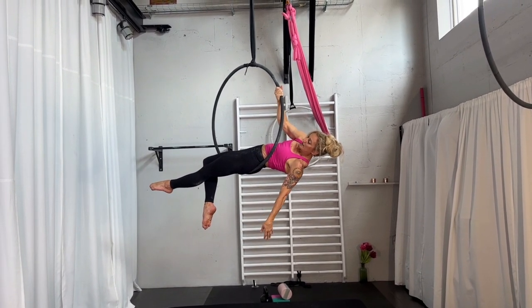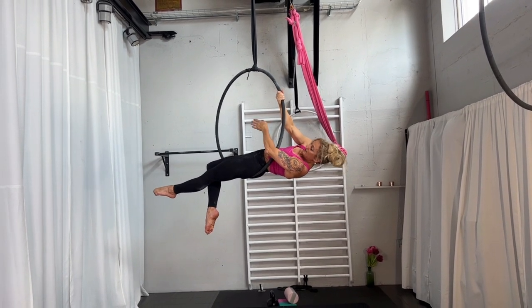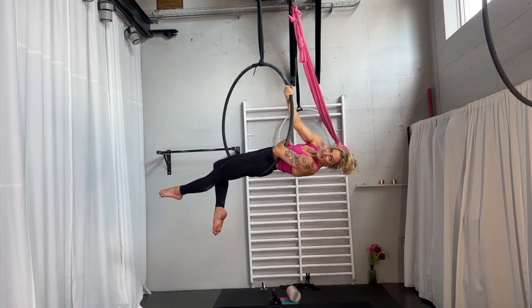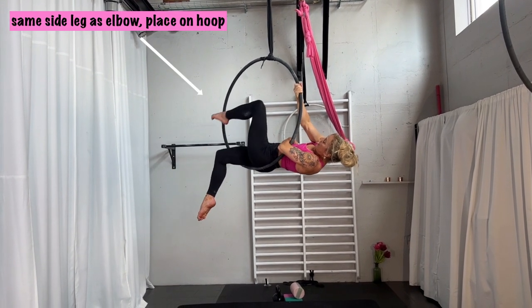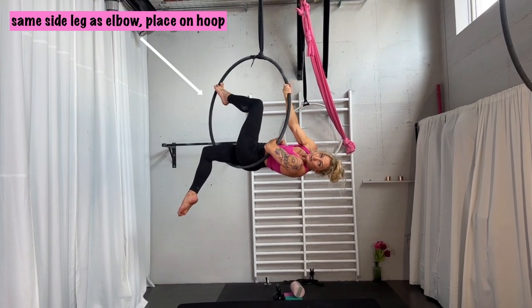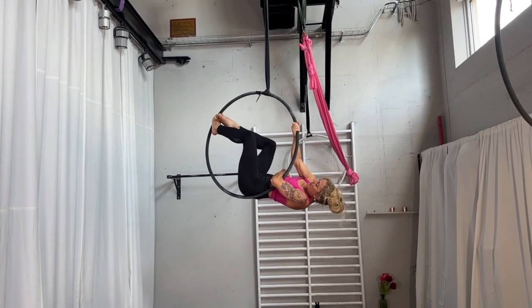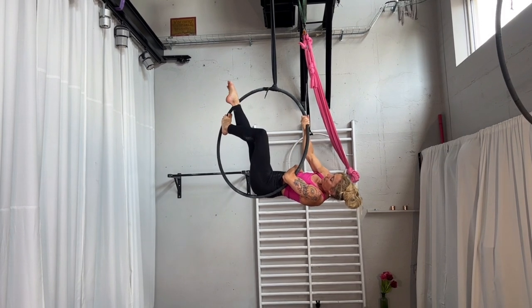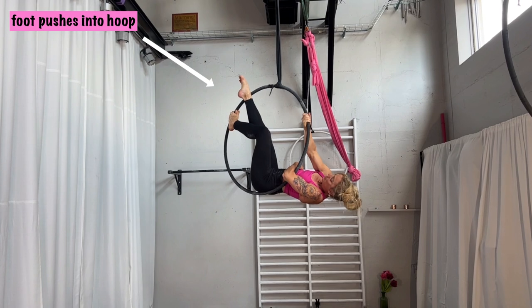What you are going to do at first is take your elbow and place it around, so you have it somewhere over your stomach. The second thing is that you take the straight leg and place it on the hoop. Then you take your second leg and place it higher up, going from the back to the front, and lean it against the hoop.